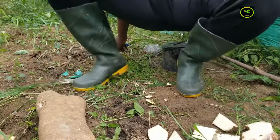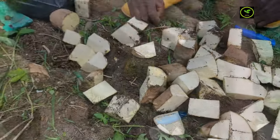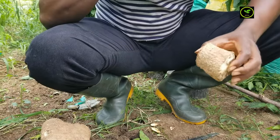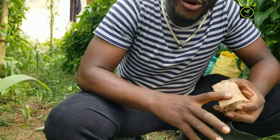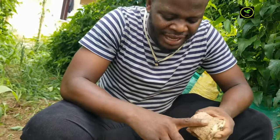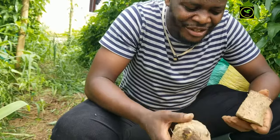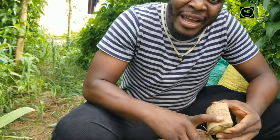Now we've been able to get all of these, but I need to explain something to you. The yam has what we call the yam eye — this is where you find the yam eye, or what we call the yam board. This is the growing point of the yam. Not necessarily only the head — some people feel it's only the head that the vine of the yam could emerge from, but all of these parts have the board of the yam where the new yams are going to grow from.